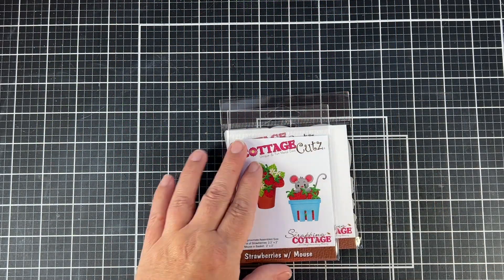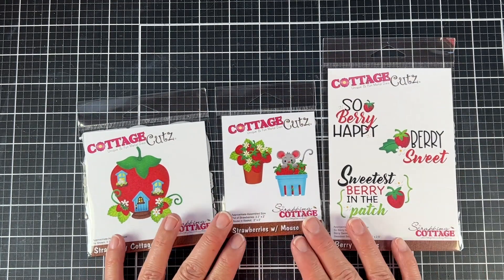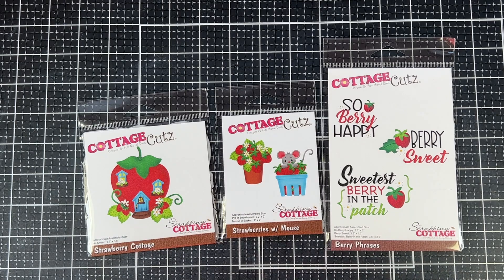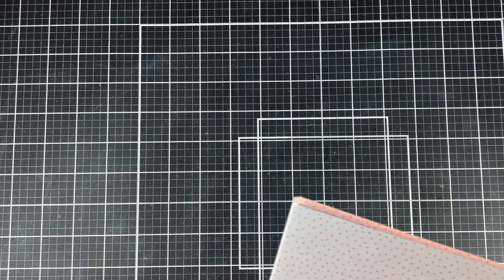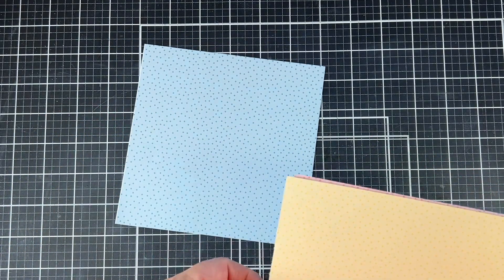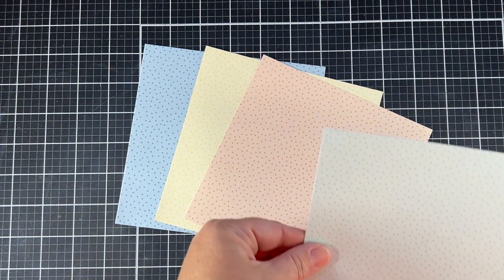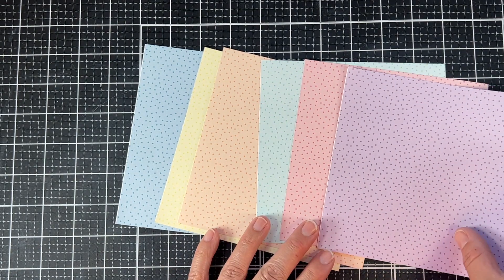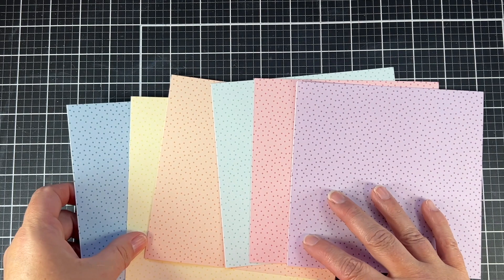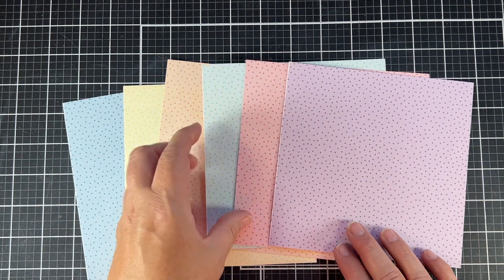For today's project, I am primarily using that strawberry cottage die. I'm also going to use some other dies from the Strawberries and Bees release for different size strawberries. For this card, I'm completely going out of my box — I'm using polka dot pattern paper and a nice pastel palette. I cut out on Copic-friendly cardstock and then color in my images, but I wanted to do something different this time.